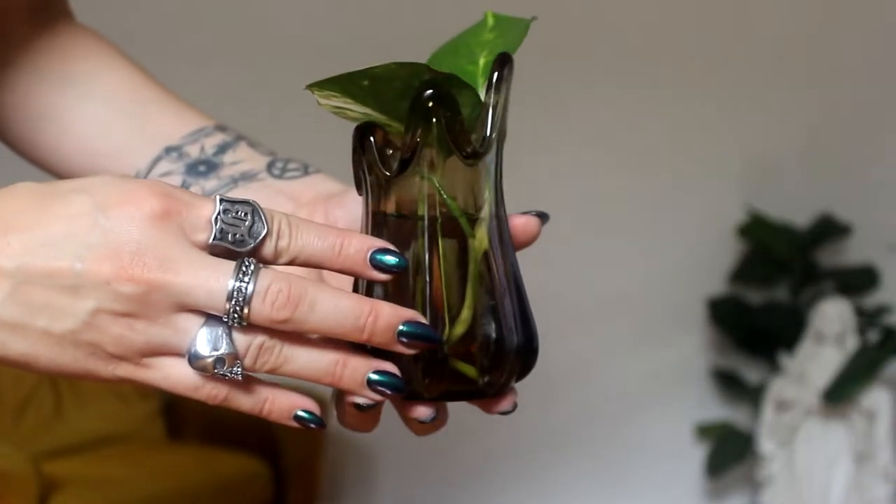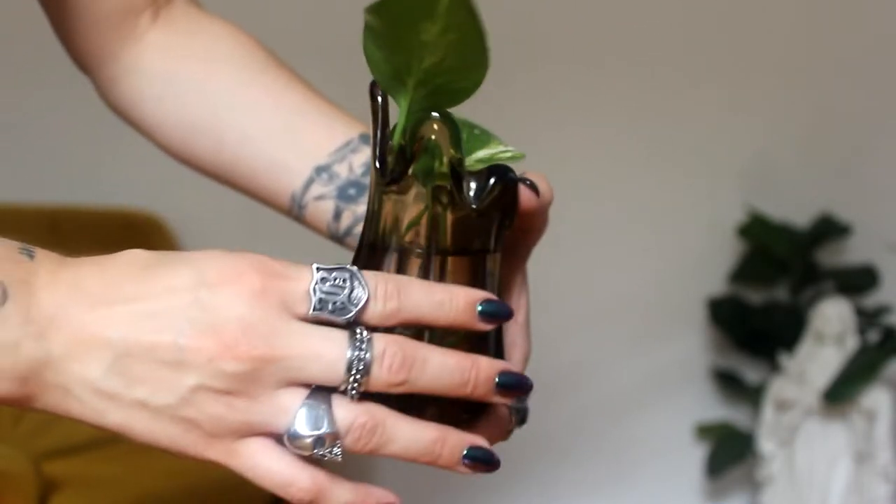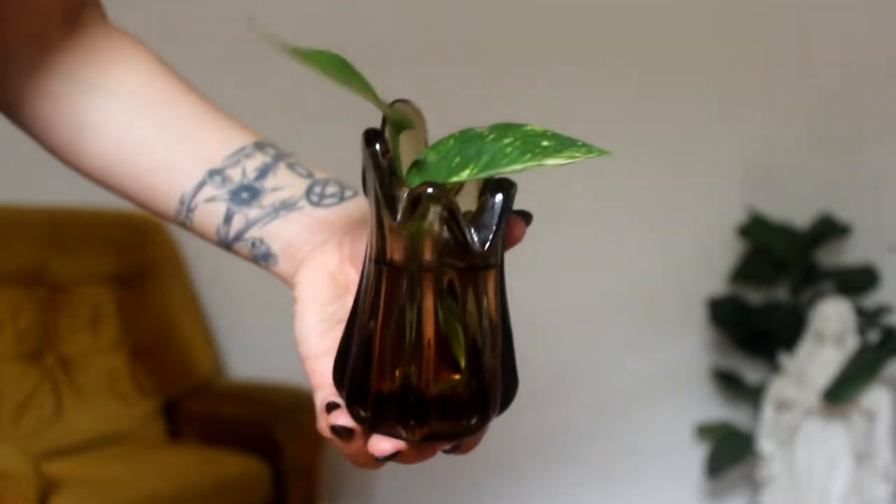I'm just going to put these ones in the lounge room. Next up I have some vases. This one already has a little plant in it — it was $3 and I found it in Melbourne. It's just this really cool brown glass, and at the top it has this sort of wriggly pattern which I think is kind of cool. Our lounge room has a very 70s feel so I'm trying to lean into that with the colored glass, and I do have a little plant in here which I'm propagating at the moment.